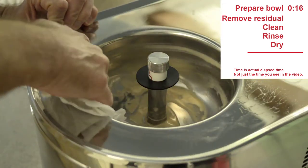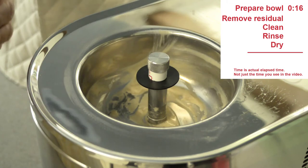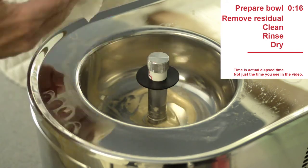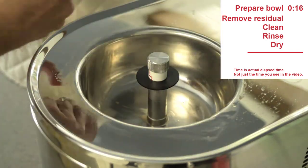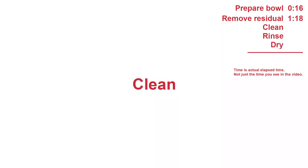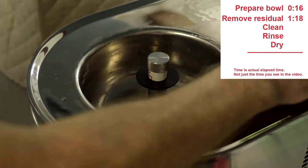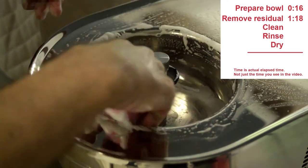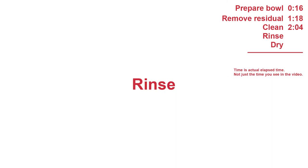After the bowl and mixing blade come to room temperature, I use damp paper towels to remove the excess food. Removing the residual food from the mixing blade and bowl took me a little over a minute. You didn't see me remove the food from the blade because I did that at the kitchen sink. Cleaning the bowl, mixing blade, and lid took me a little over two minutes.